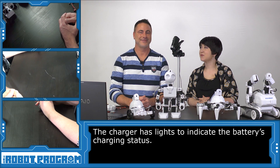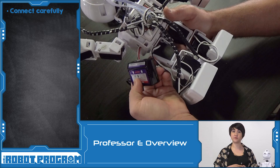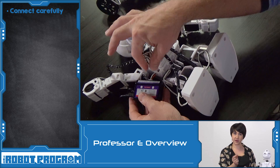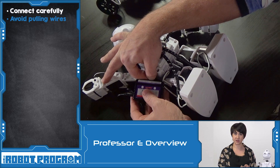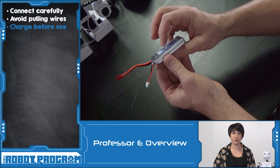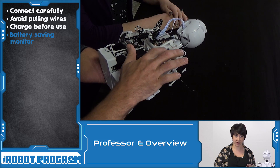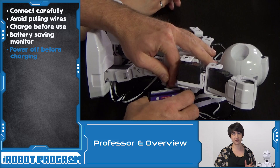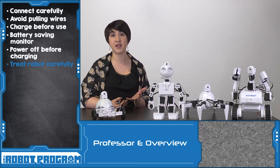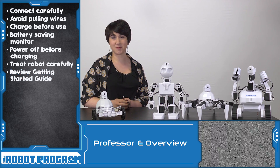Thank you so much for watching this important video and we'll see you at the next activity. In this episode, we reviewed the charging and care of your robot battery. When connecting and disconnecting from the charger, make sure you don't tug on the cables — use your thumb and finger, especially your nails, on the actual connector, not the wires. Let your battery charge for a full cycle. Pay attention to your battery monitor, turn the robot off, then plug it in. Never charge your robot when it's still turned on. Don't get your robot wet — treat it like an iPad or other electronics. For additional information, you can read the Getting Started Guide.